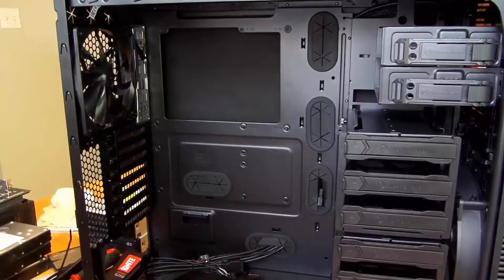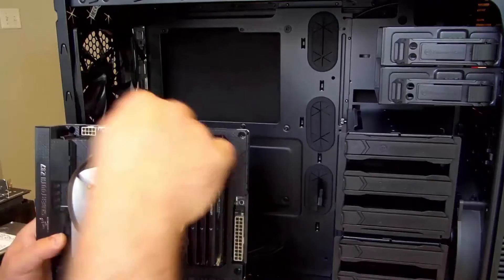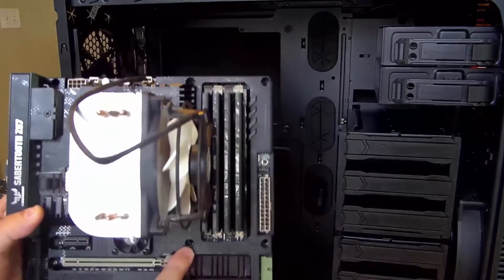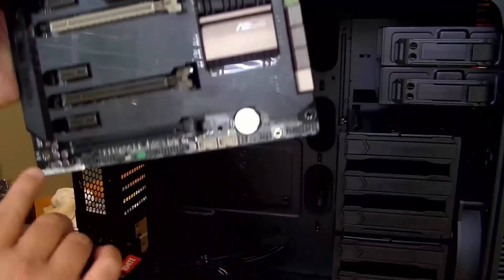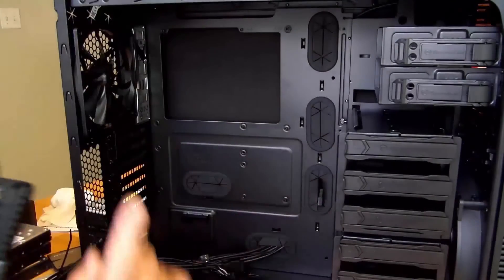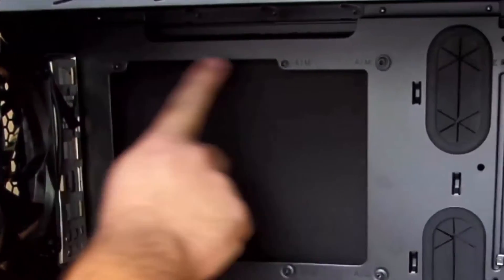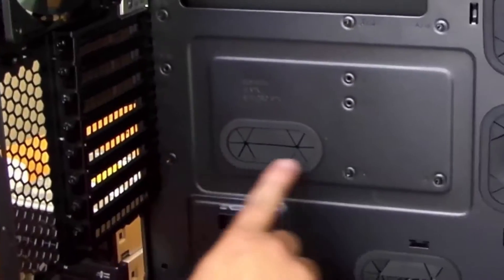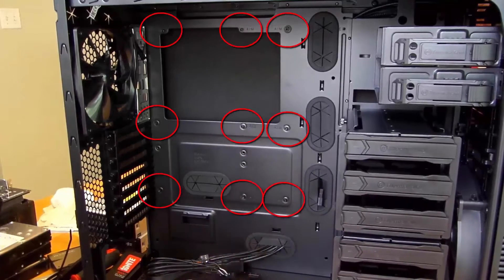First thing we're going to want to do is verify that all those holes are covered here with the motherboard standoff screws. I don't just know that that's going to work — again, I've been doing this for a long time and I already know the placement of all those screws.